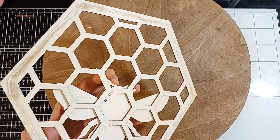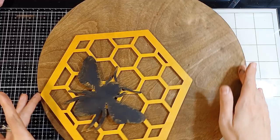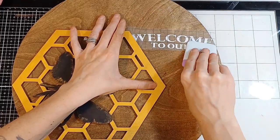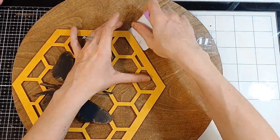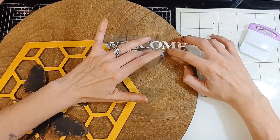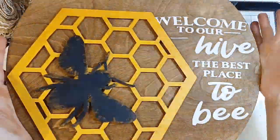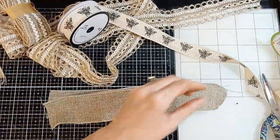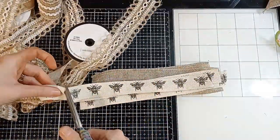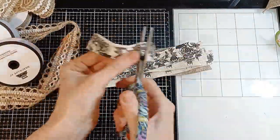I wanted it to be a little bit different — not straight, but off to the side a little bit. So I just hot glued it right on there. Then I found this really cute saying on Cricut Design Space. It was a nice welcome sign — it says 'Welcome to our hive, the best place to be.' I thought it was perfect. After that I decided to put a bow onto this wooden disc because it just needed a little something.